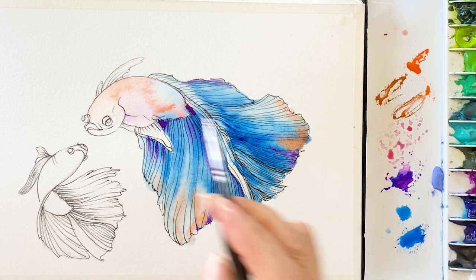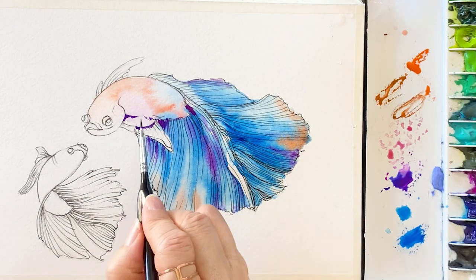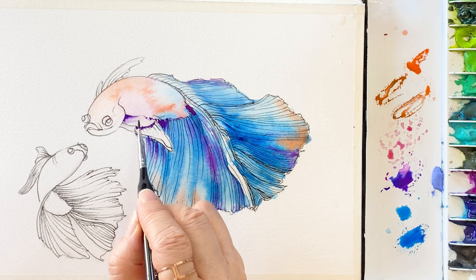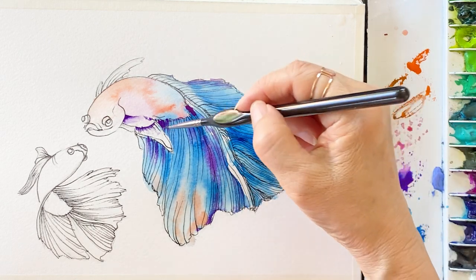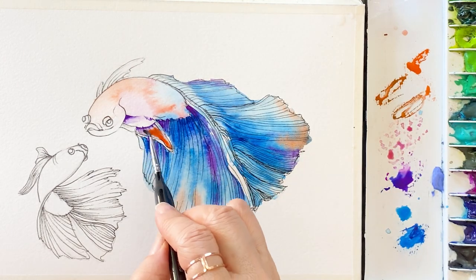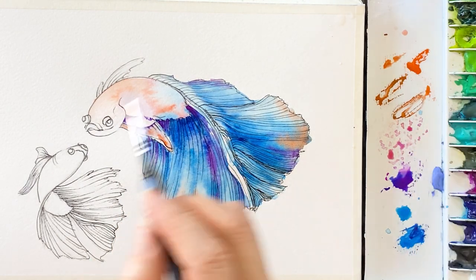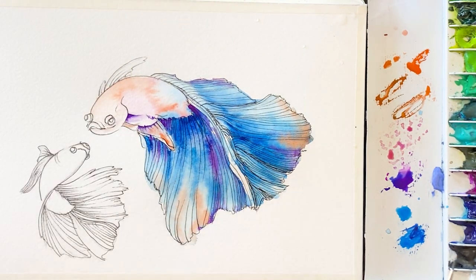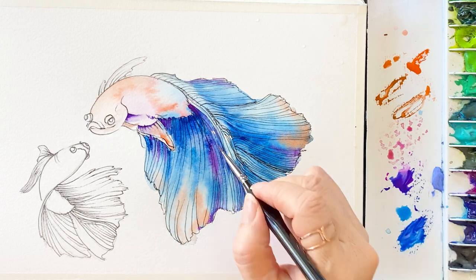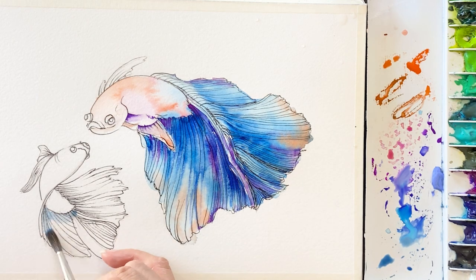It looks so beautiful! Now I'm taking bright violet to start the fin, adding some clean water to dilute the paint. Then adding orange on the fin as a second layer. And draw the mouth area with fairly watery orange. I want to give some depth on the tail, so I'm using a creamy blue color here.